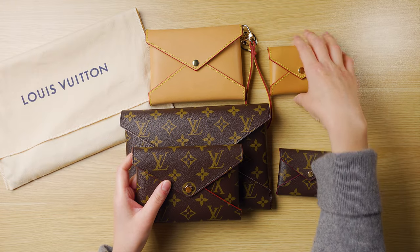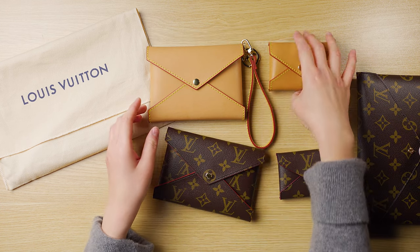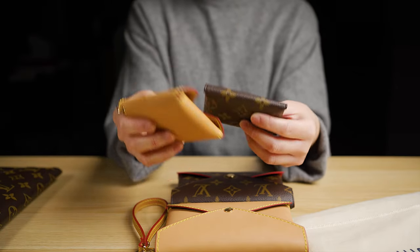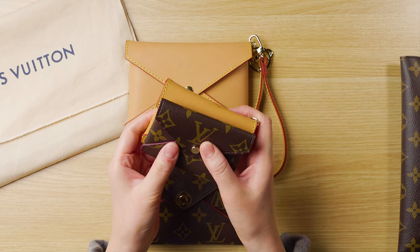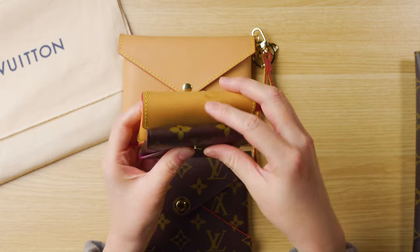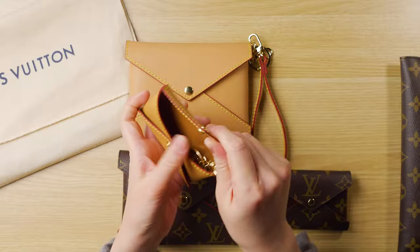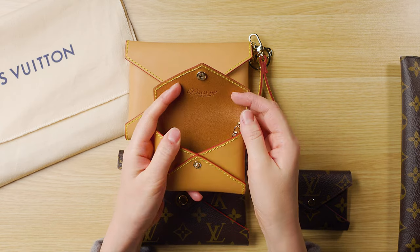I only have the medium and small versions — I didn't end up getting the big one, even though they do sell the small, medium, and large as a set as well. For size comparison, the small ones are very, very similar. The Dress Up Your Purse version in vachetta leather seems to be a little bit bigger. I assume because the leather is not as soft as the canvas, so I can actually hold more cards, and it's easier to get things in and out since there's more room.